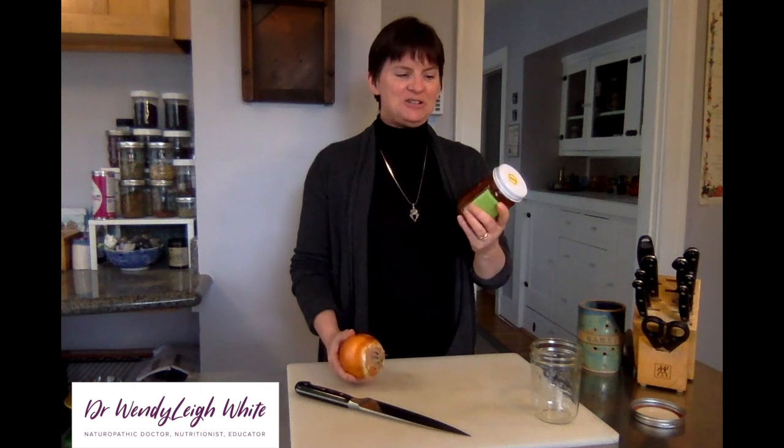Soothing Onion Honey combines local raw honey with an organic onion so that you get the antimicrobial antioxidant action of the onion and the soothing, antimicrobial, moisturizing effect of the honey. By combining the two you have a substance that is thinner than honey, less sweet but not as pungent as the onion — a nice match.